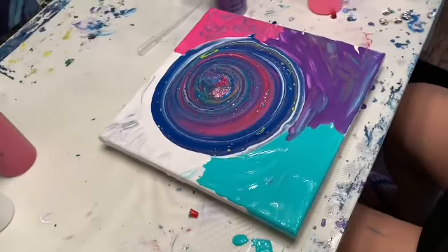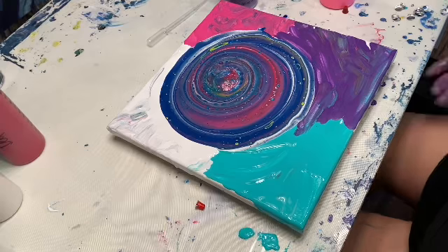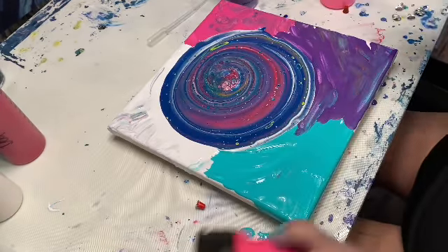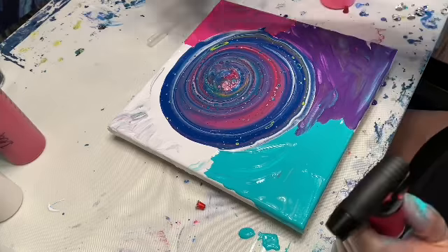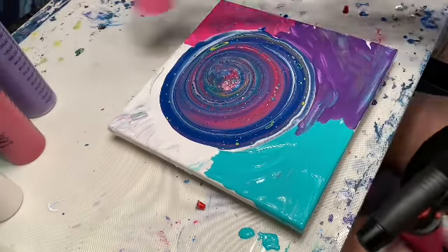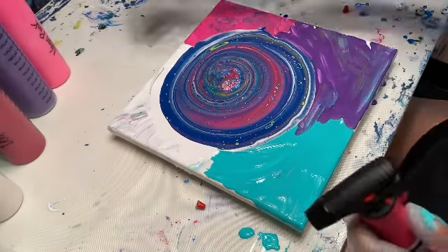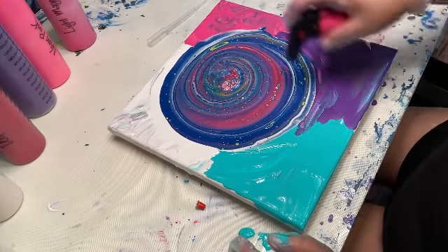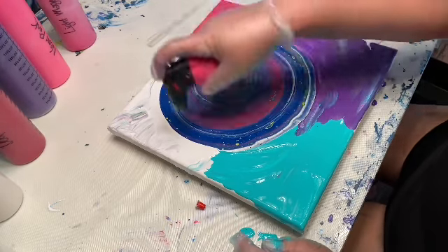I have a tendency — you can see the paint on my legs — of using my arms and blocking the process, so I'm going to try really hard not to do that. Mama is in a small space and just making do with what I've got. I'm just going to torch this real quick to bring up some more of those air bubbles.